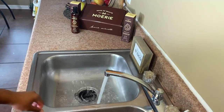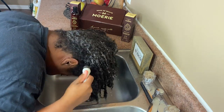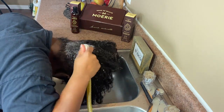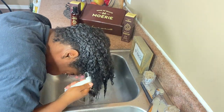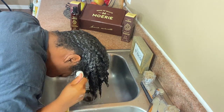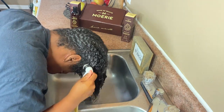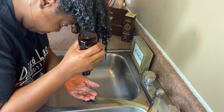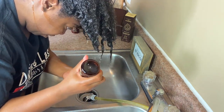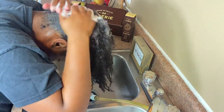We're going to jump right into the video. The first step is to rinse my hair with lukewarm water for about three minutes. Now that my hair is drenched wet, I'm going in with the Moray mineral shampoo for normal hair, which has 77 minerals, 5 vitamins, and 18 amino acids.